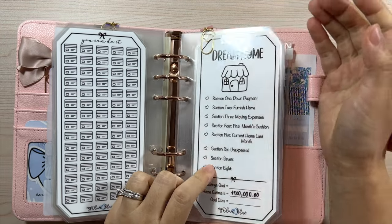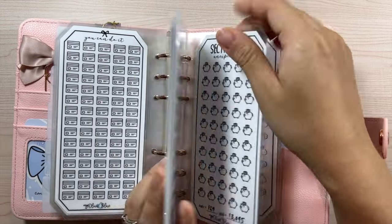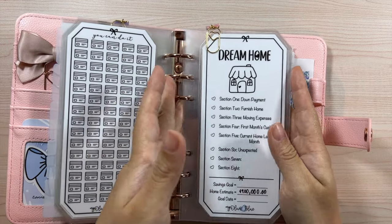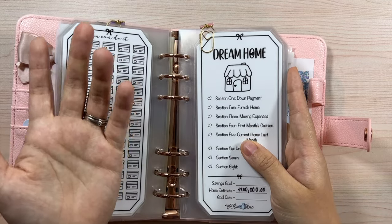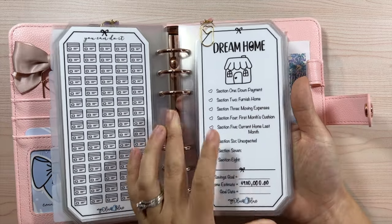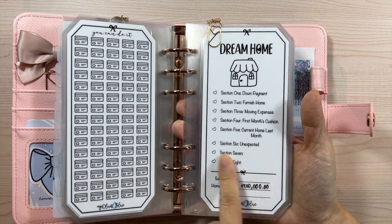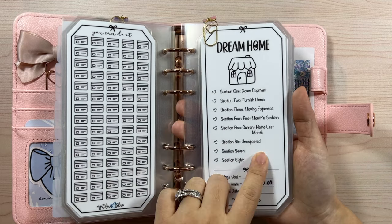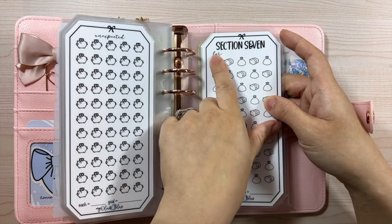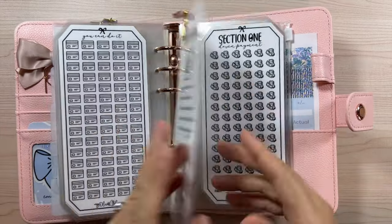Sections seven and eight can be customized to each person's preference. For example, home renovations, saving for a fence, new pots and pans, dishware, or a washer/dryer — whatever specific things you want. I don't have anything in them because we'll need to know what the new house is missing before I can fill them in. You can write the label with a Sharpie or dry erase marker at the very top of both sides.